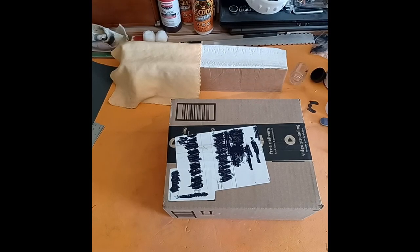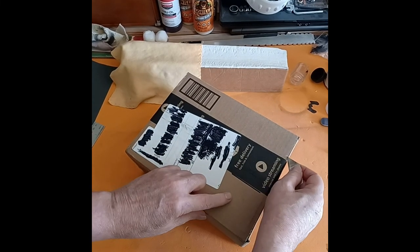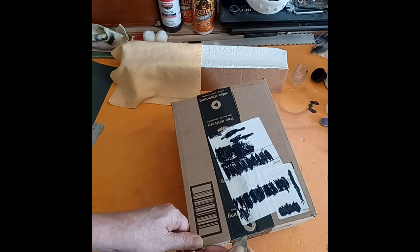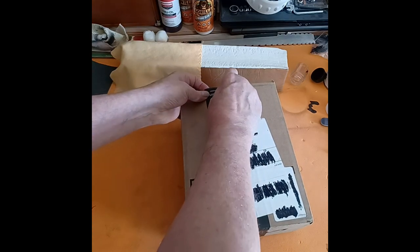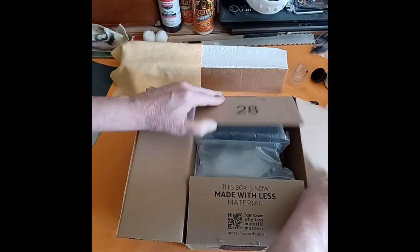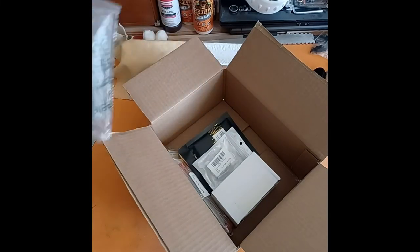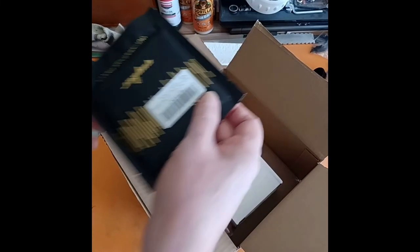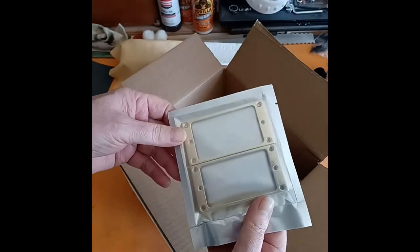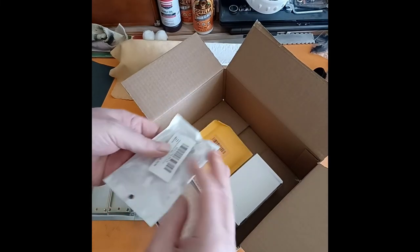Alright, it's time for the GGBO stuff. Here's the first set of packaging that's come in - the first stuff I'm going to use. Let's pop it open, make sure it's all there and see where we're going. First off, we have the gold chrome pickup covers to go with the Lizzie Hale Explorer theme with all the gold hardware.